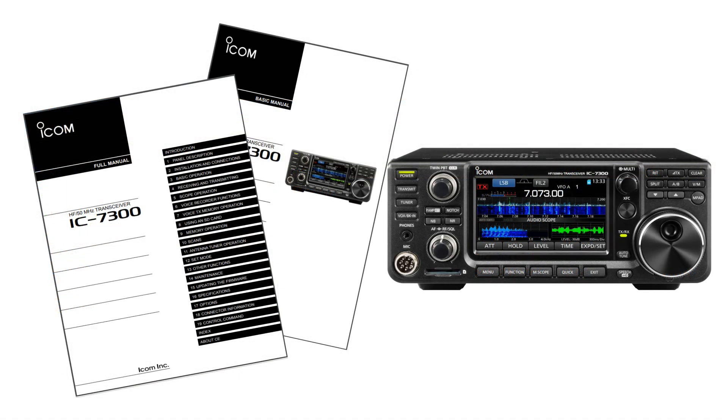All of the information I'm showing you is in the IC7300 manuals.